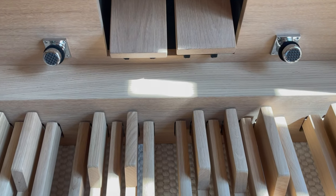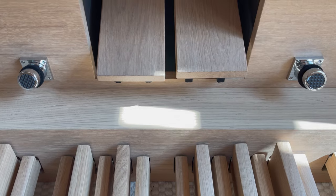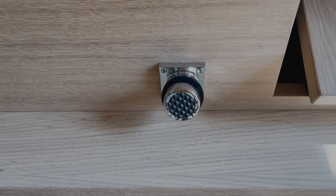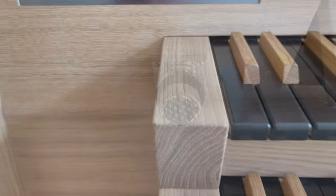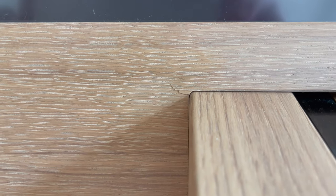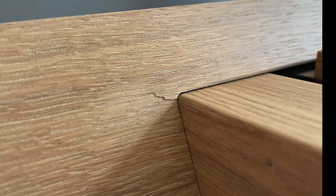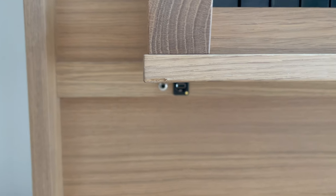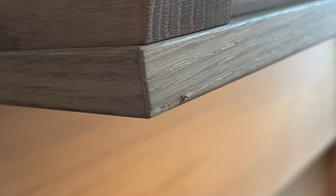The organ comes with two swell pedals. The one to the left controls the master volume and the right functions as a regular swell pedal. However, not everything is pitch perfect. As you can see, the organ has come with two minor bruises, which is irritating to see right off the bat. Nordlander says that it must have happened during transport, but either way, it is an annoying experience.